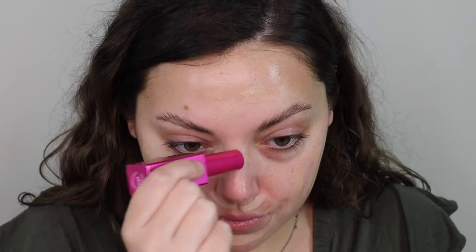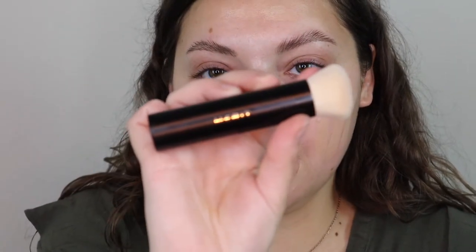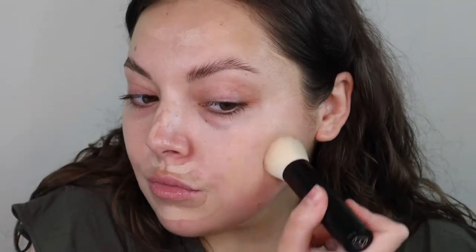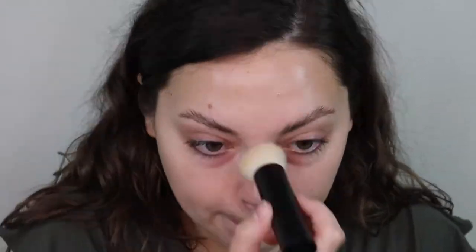Yeah, this is a really good shade match for me. I'm just going to stripe it onto my face — look at that, really good match. I'm focusing this where I need the most coverage, which is like everywhere. I'm just going to take this foundation brush from Merit and dab that in. That is just one light layer and it does a really good job at building upon itself. You can wear this really sheer or really built up — I'm going to keep it sheer.